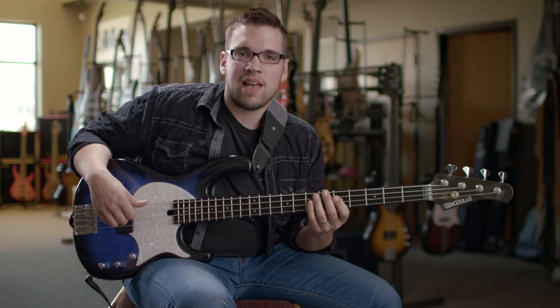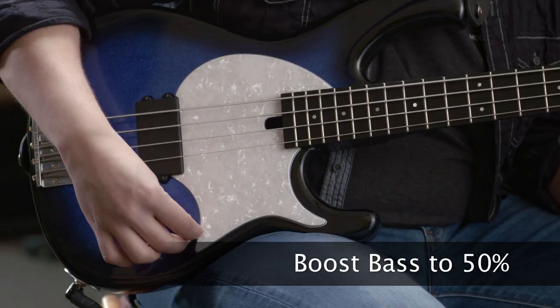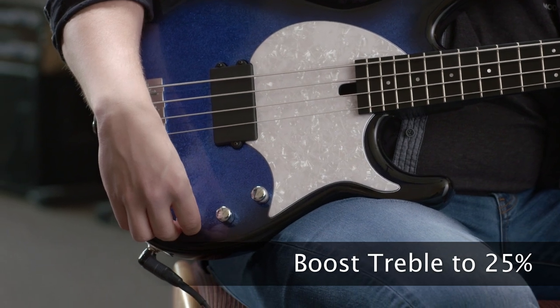I'm going to go through some slap style and finger funk riffs that show how nice this configuration can sound. I'm going to boost the bass to about 50% now and boost the treble to about 25%.